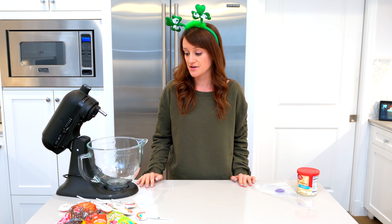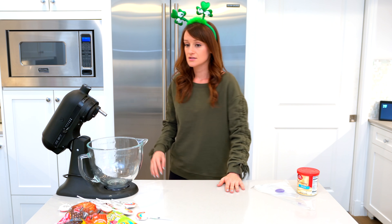In front of me I have some ingredients that I'm going to use to decorate. But before I do that, I've got to make the cupcakes.